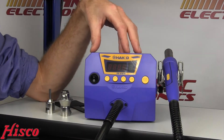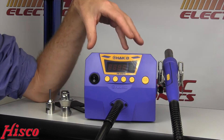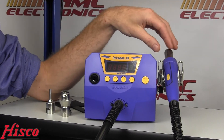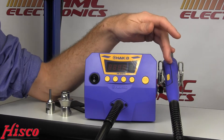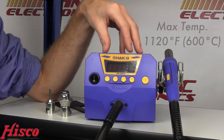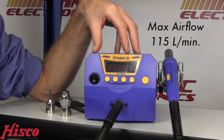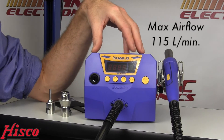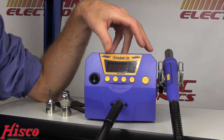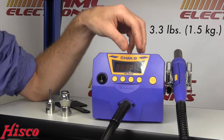Let's jump into a few specs with regards to the FR810. This unit is about a half an inch footprint smaller than the FR801, so a little bit of a size savings. With regards to the heater element, it has been completely redesigned. It has a top temperature of 1120 Fahrenheit, putting out 790 watts of power. The airflow is at 115 liters per minute from the onboard turbine — this is not a shop air system, this is completely self-contained. And the unit itself is actually surprisingly lightweight at 3.3 pounds, so portable, not that you'd really walk around the facility with it, but good to know.